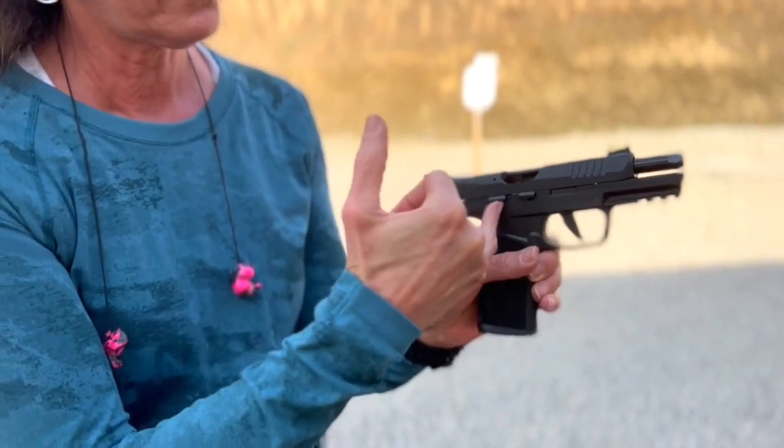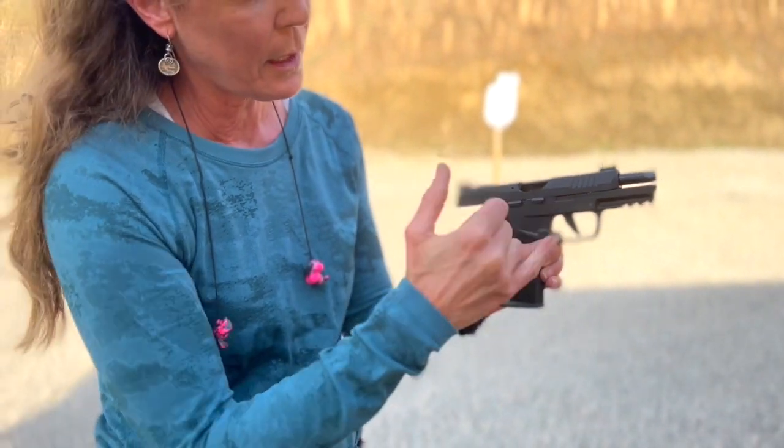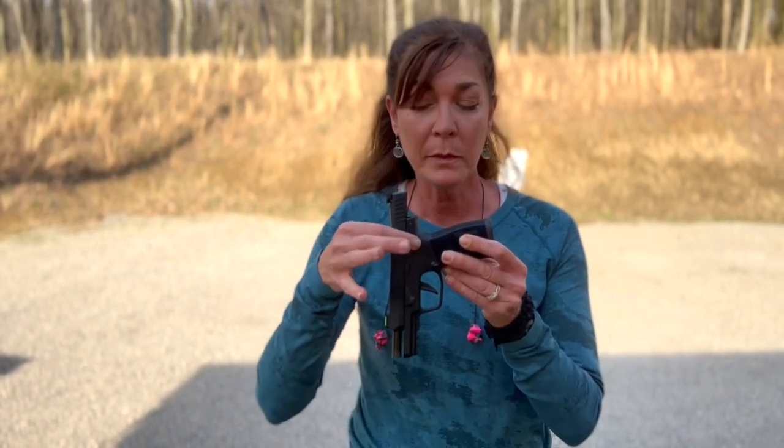Lefties, you've got your own safety and slide stop right here. With the controls on both sides, it's not going to retrofit into any holster that you might have, so you're probably going to need an extra one. These will stick out.